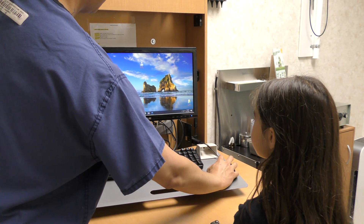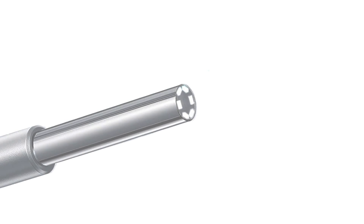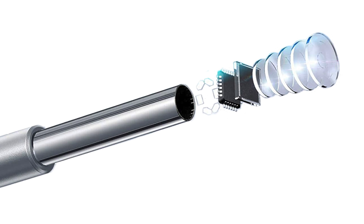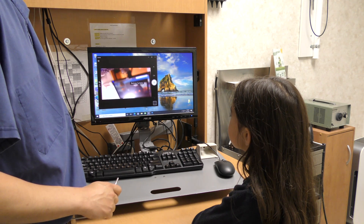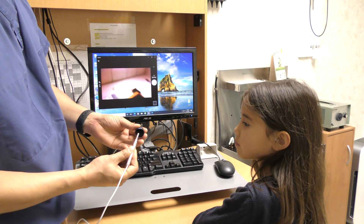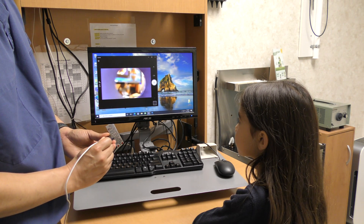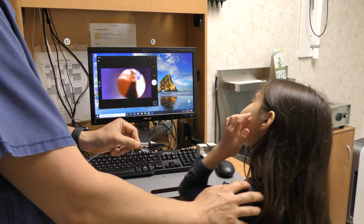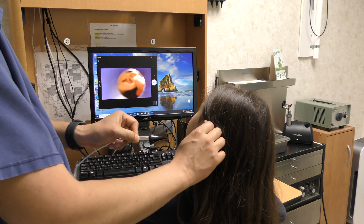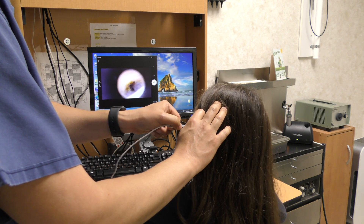The digital otoscope can use any camera app, including the one included free with Windows. Digital otoscopes have a fixed focal length of about 2 to 3 centimeters, a viewing angle of 70 degrees, and a depth of field of 20 to 30 millimeters. The diameter of the camera itself is about 4 millimeters, so any 4 millimeter standard ear speculum fits perfectly. The camera produces a 720p 1.3 megapixel image.